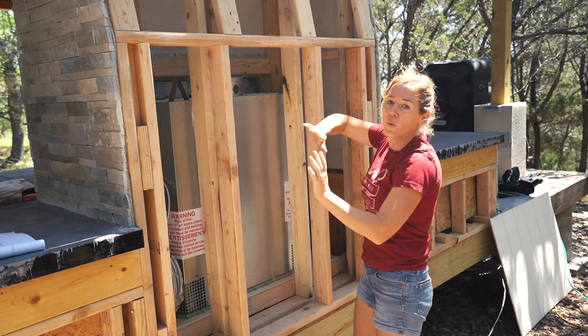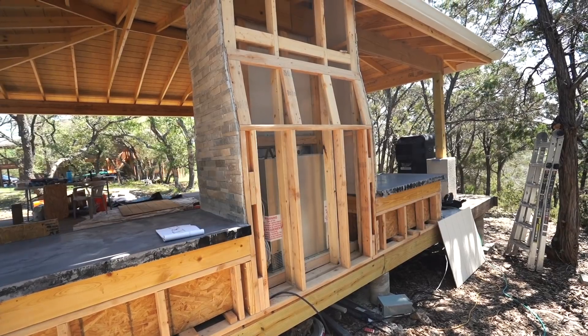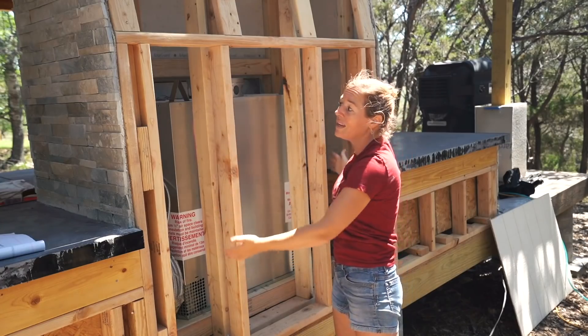Later on, whenever the flue actually comes in — the member that connects from the top of the firebox and goes up into the chimney — that's going to be connected in later and cut a hole in there. Everything else is just a big open box.